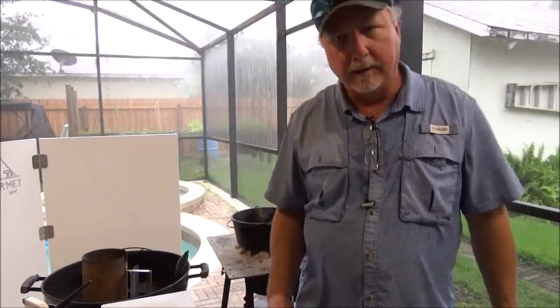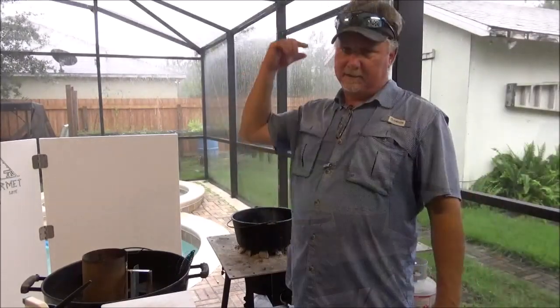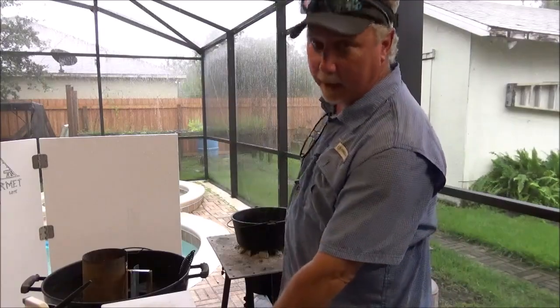Sometimes when you're outdoor cooking, this is what you get. The only thing that's saving us is a little tiny porch we got right here — otherwise this could be over.